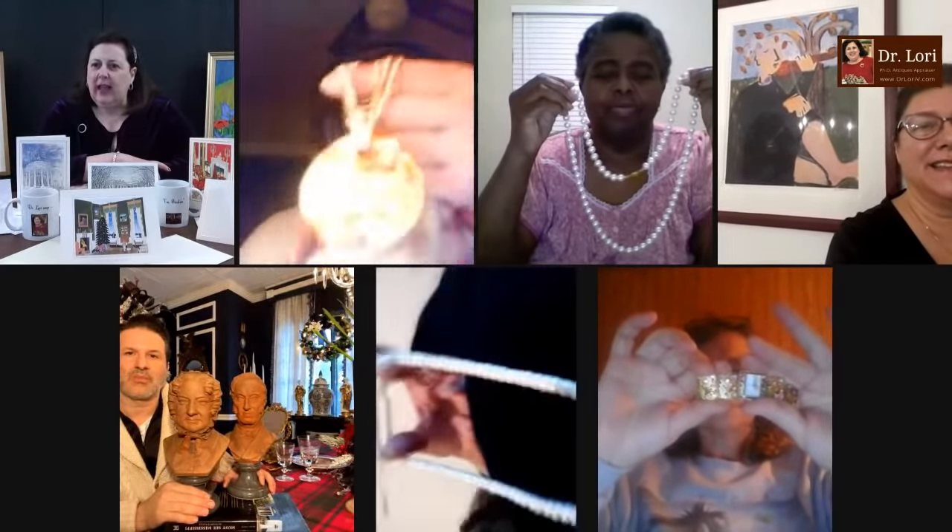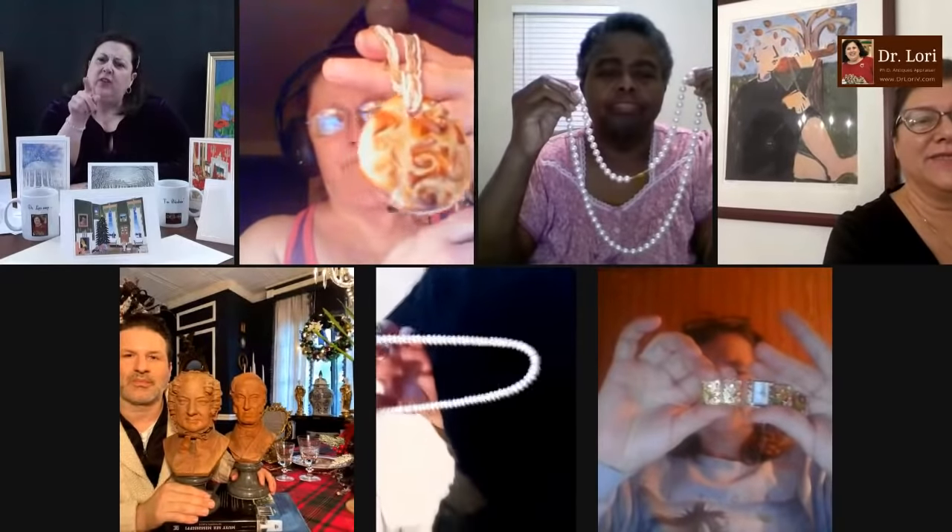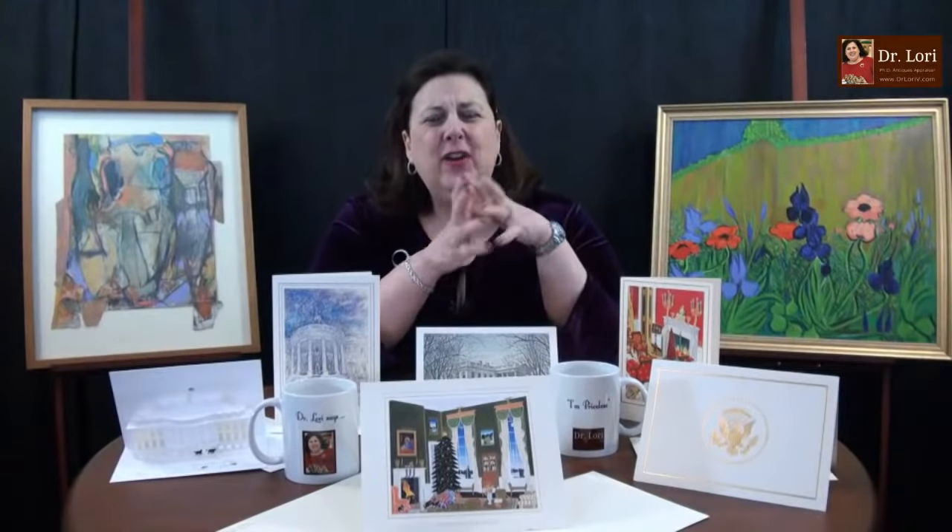Let's take a look. I'm going to go with the person wearing pink — kind of a smock pink top — and she's holding what I think to be pearls. Hi, it's Dr. Lori. Hi. What's your name? Where are you calling from? Patricia? From San Bernardino — Louisiana. Okay, Louisiana — nice to see you from Louisiana.